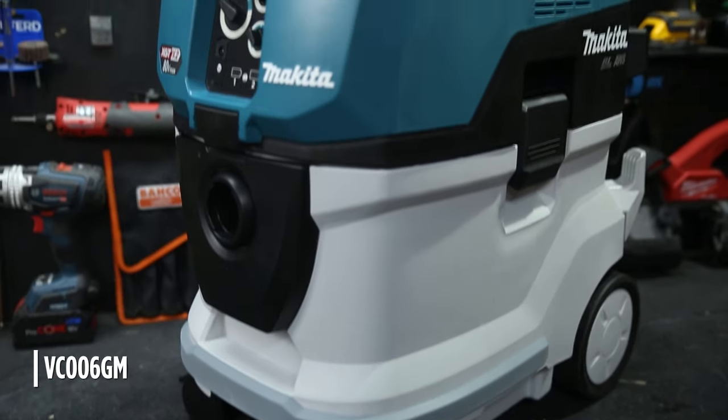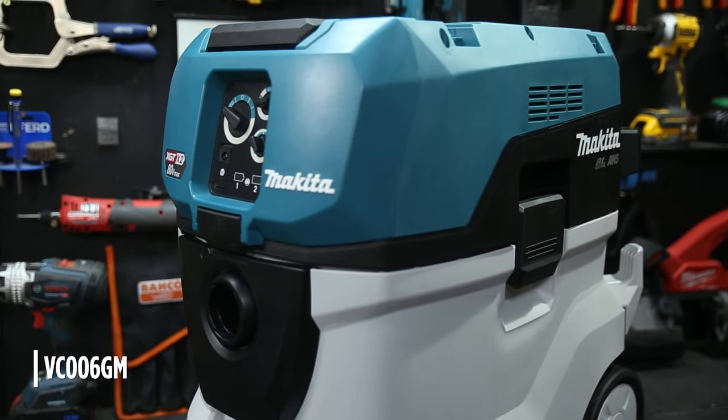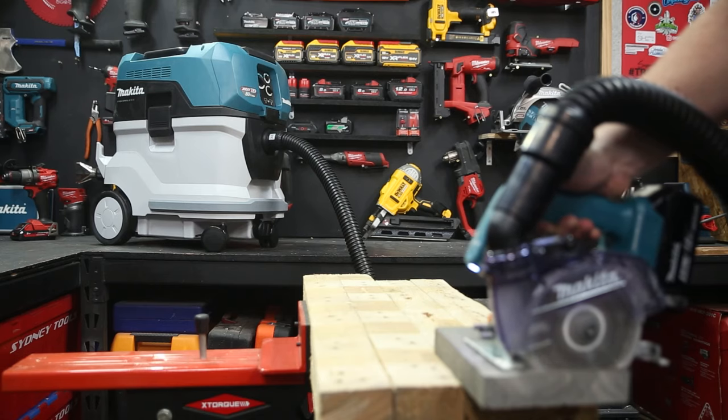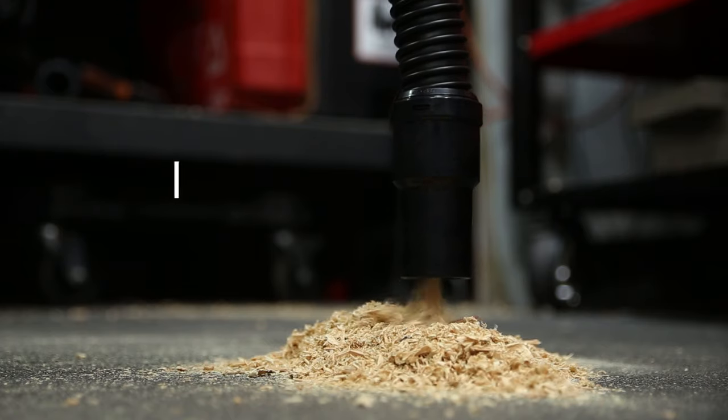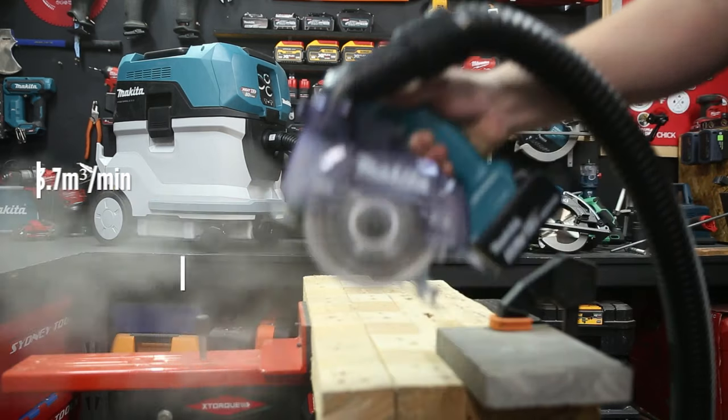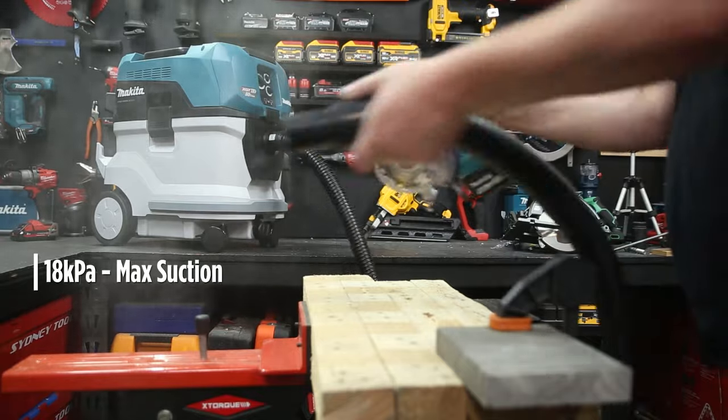Check this out. 80 volts of M-Class goodness — that's the brand new XGT 80 Volt Max M-Class Extractor from Makita. Powered by dual XGT 40 volt batteries, this vacuum sucks 3.7 cubic meters of air through its filters every minute, with a max suction of 18 kPa.